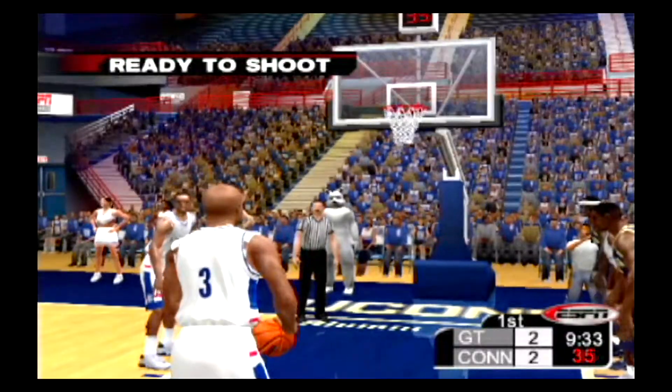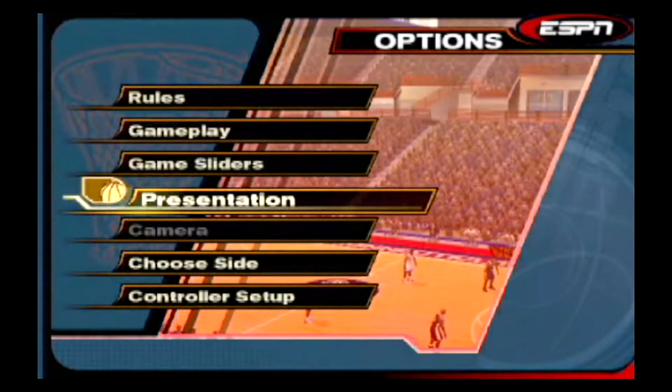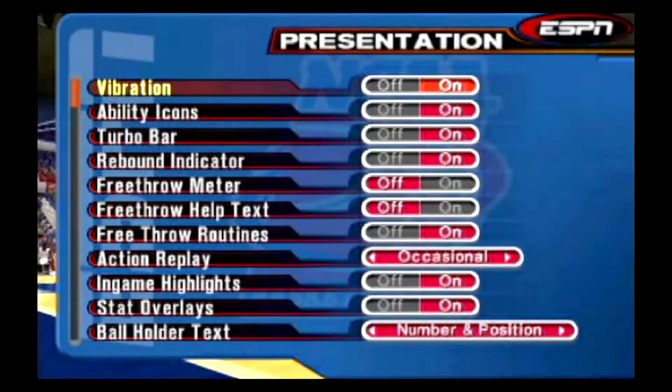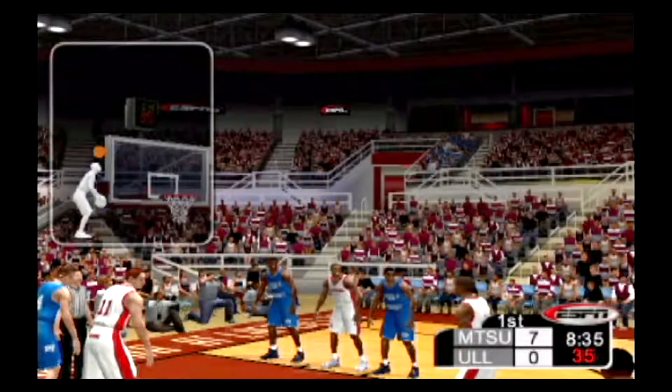If the free throw system is a little too minimalist for you, press the start button to pause the game, choose options, then presentation. Turn the free throw meter on to get a visual guide to help you shoot the free throws. Release the A button when the ball in the player's hand is closest to the ball icon in the free throw meter.